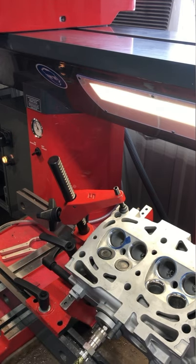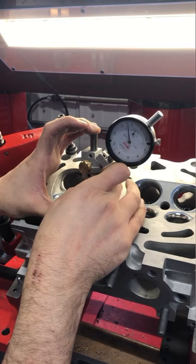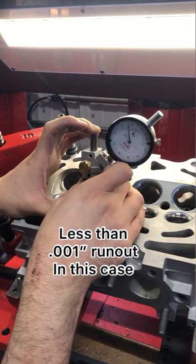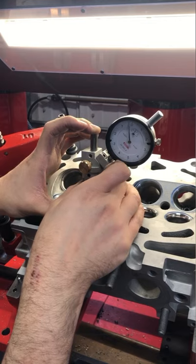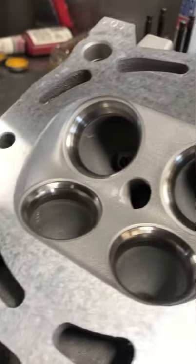Next we move on to a basic vacuum check on every valve. If the vacuum check doesn't hold, we can break out the valve seat runout gauge. This allows us to see precisely what our valve seat is machined like, down to the one ten-thousandth of an inch. The point is there are plenty of ways to skin a cat, but we do not need to lap a valve to test the seat's quality.